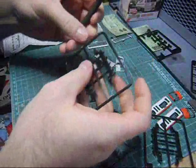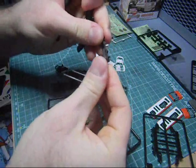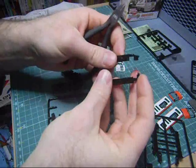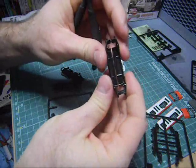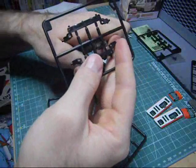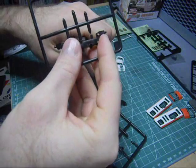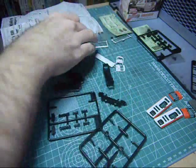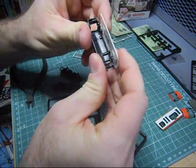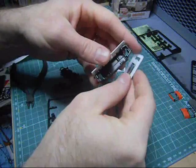Now here are the two bodies. Just removing these from the sprue — again, this is a very soft plastic, not the typical ABS plastic. These just fit together. There — finished. Let's do the other one. There — finished. This fits on like so.